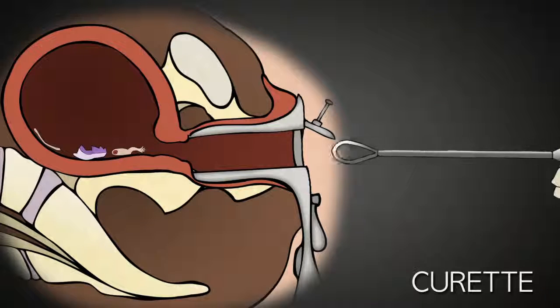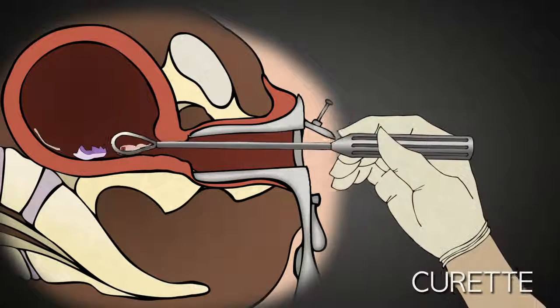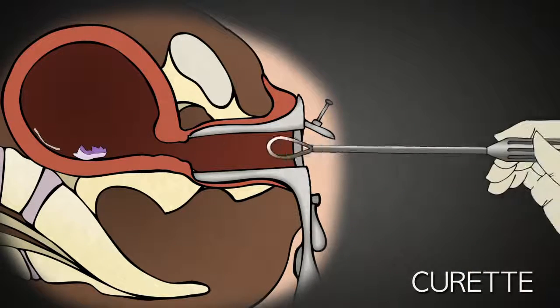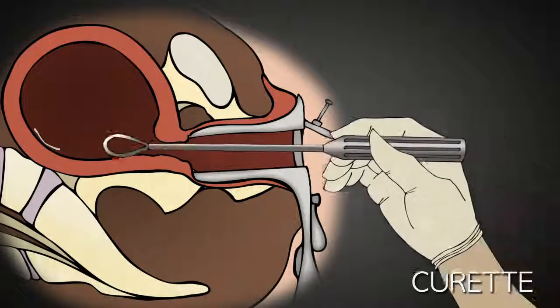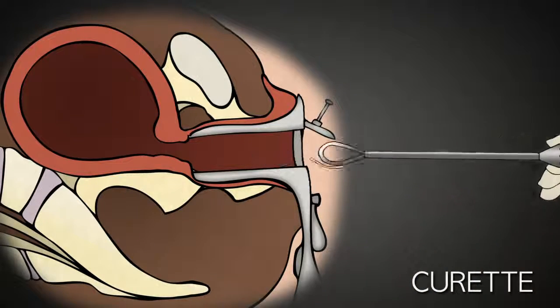In an attempt to prevent this, the abortionist uses a curette to scrape the lining of the uterus. The curette is basically a long-handled curved blade. Once the uterus is empty, the speculum is removed and the abortion is complete.